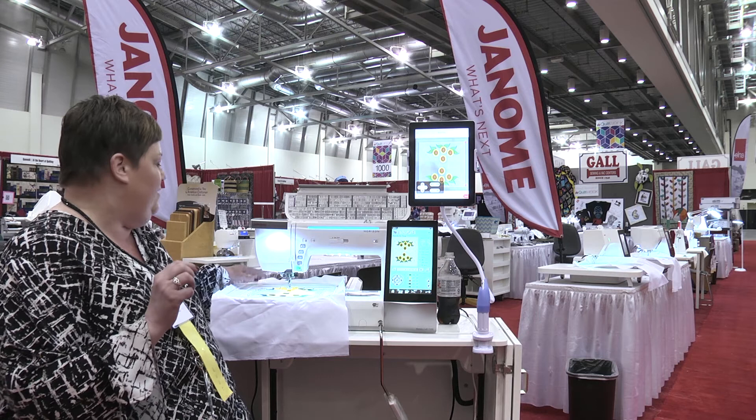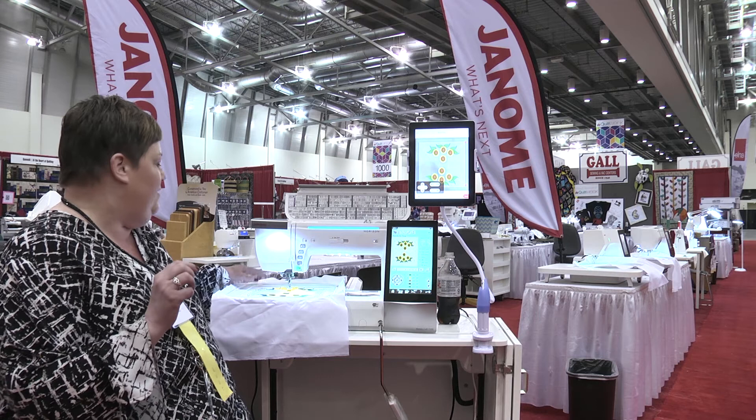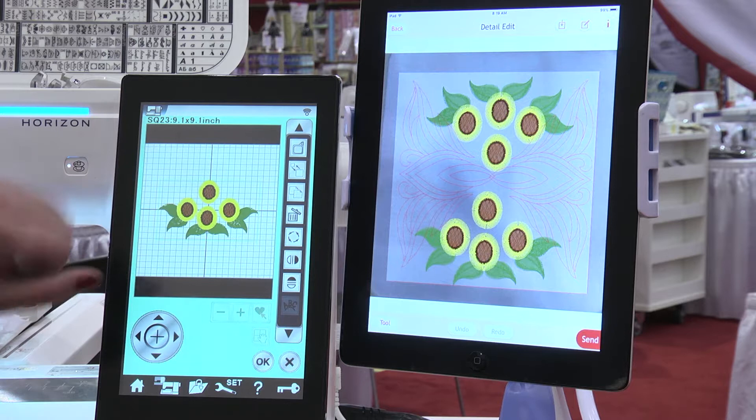What I'm going to show is that I can design my quilt block right here on the screen, and after I've designed it I can hoop my fabric, and for perfect placement in the quilting area on my quilt I can send my design straight to my iPad.